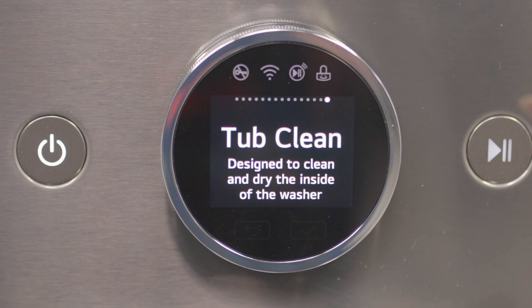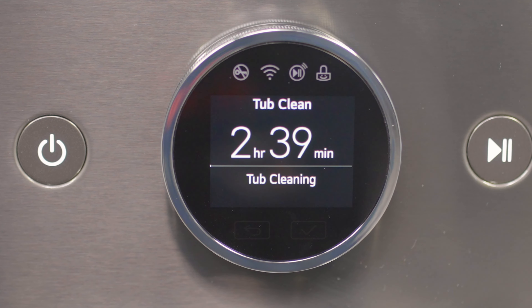You can also run a tub clean cycle if lint is visible inside the tub, or every 30 cycles.